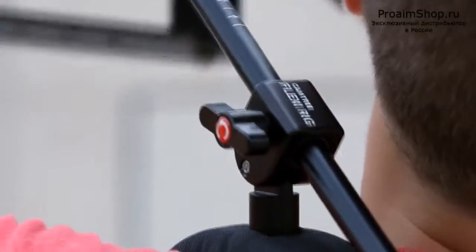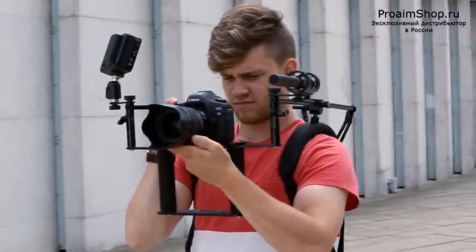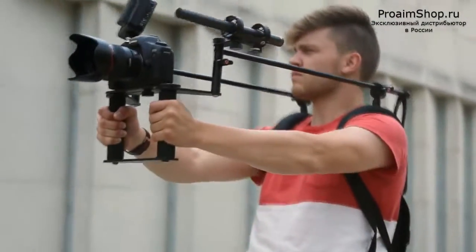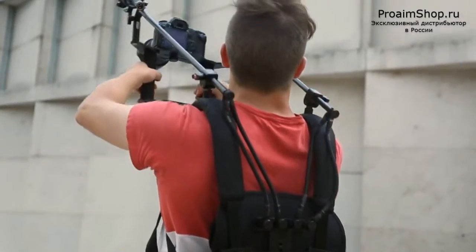The FlexiRig by Camtree is designed to support HD SLRs and moderately sized camcorders for four points of stabilization. The system completely redistributes the weight of the camera away from the user's hands, reducing strain.